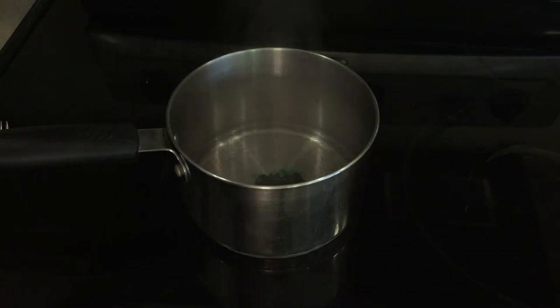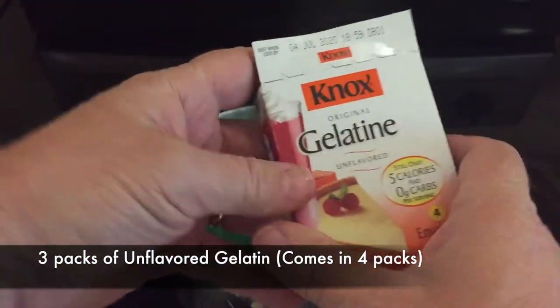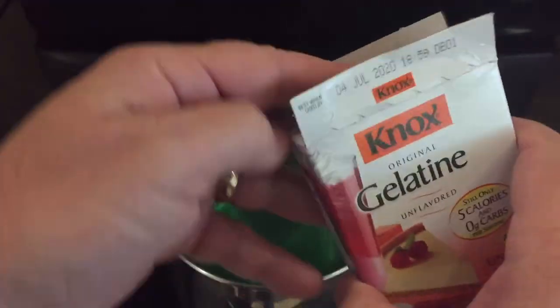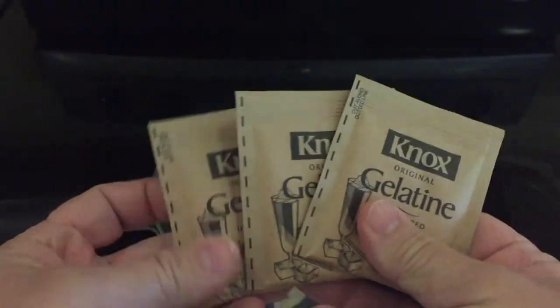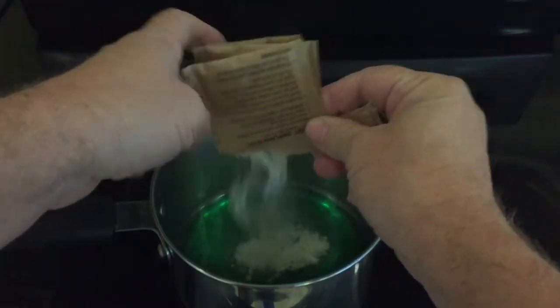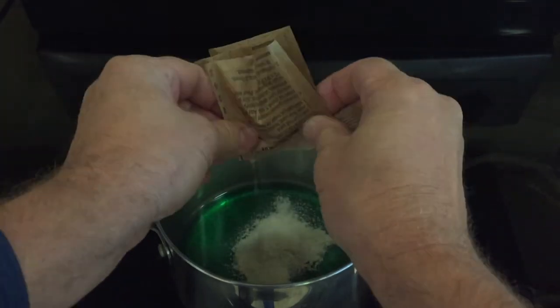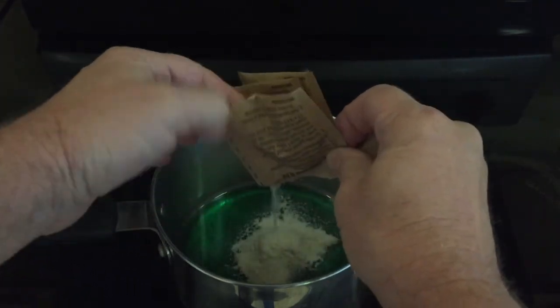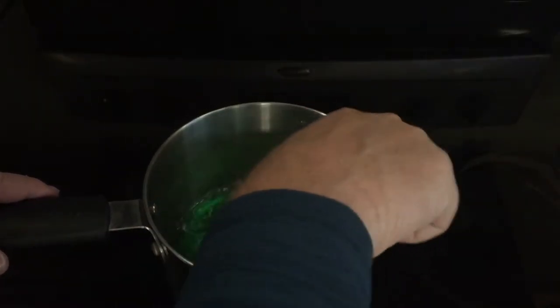So we got two drops in there, and then we're going to add the unflavored gelatin. I used this in another experiment with the balloon where we made some cool architecture designs with it. This time we're going to rip them open. I did them all at the same time, but I'd suggest doing them one at a time. Then you're going to stir it immediately afterwards with a fork for about two minutes.